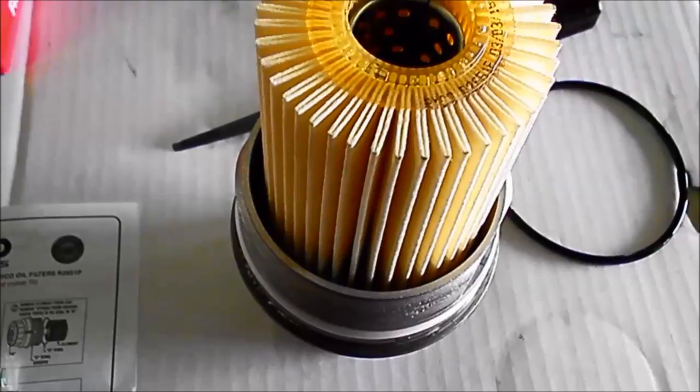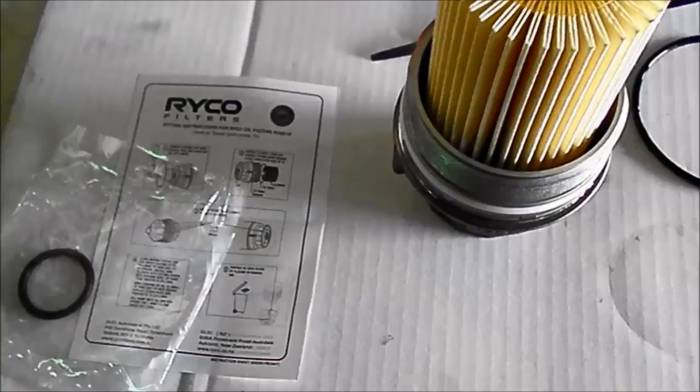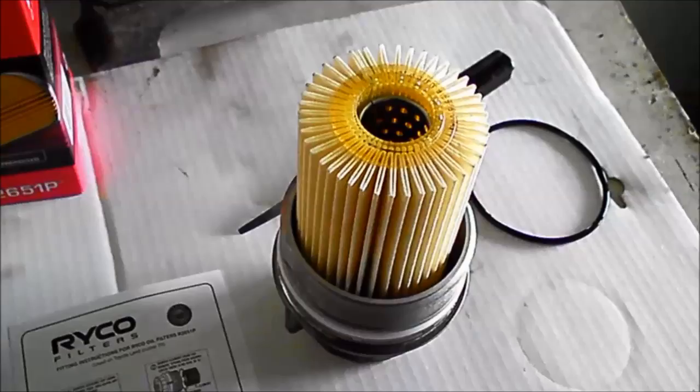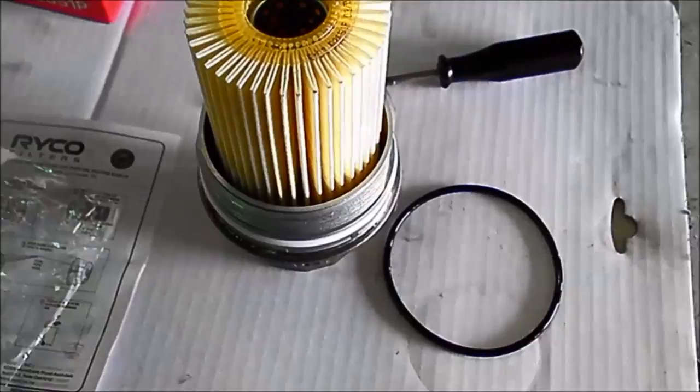You're usually in a lot of trouble if this filter gets blocked up — it means you're having serious problems or you really haven't done the servicing regularly. Before anyone asks what the other o-ring is for, I believe they're a universal kit. I've never had to replace it but the plug in the middle is designed for removable plugs — I think maybe in the United States they can have that additional o-ring. On these you just basically need the one o-ring and the filter.